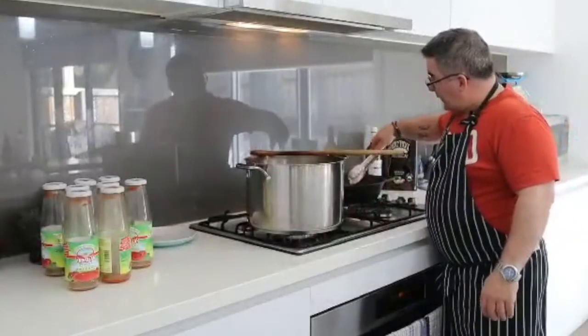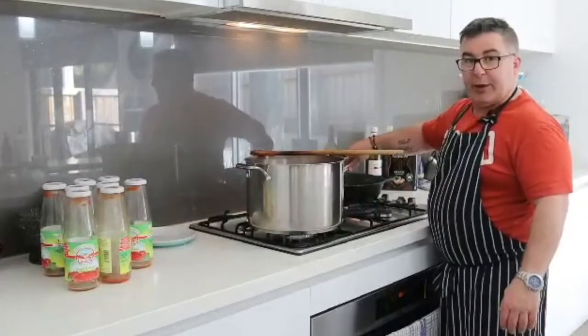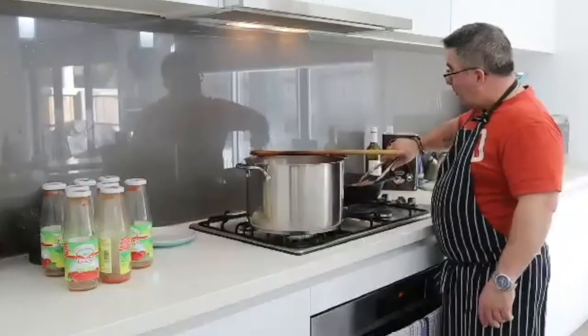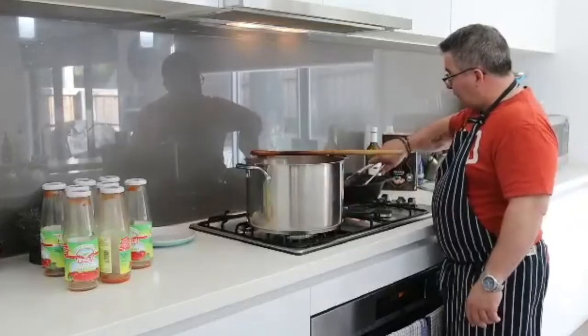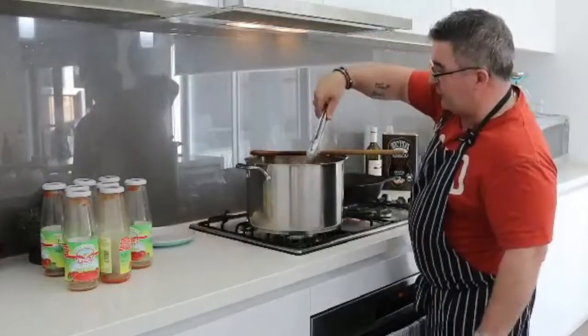I'm back and I've done my osso bucco. I've just got one left in the pan here — I've floured it and sealed them off in this big pan. This one is done. Look at the size of that for an osso bucco!